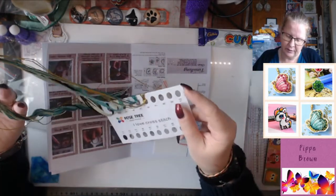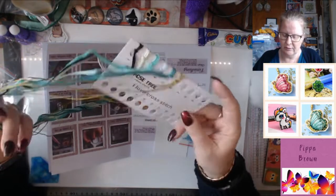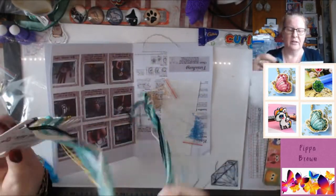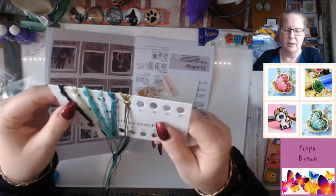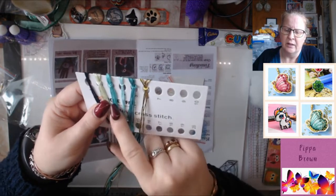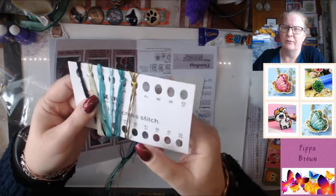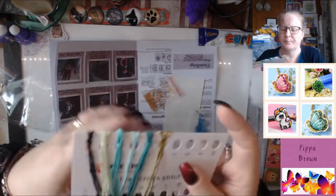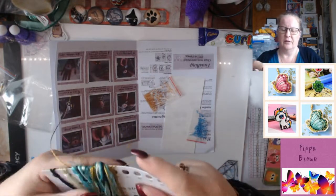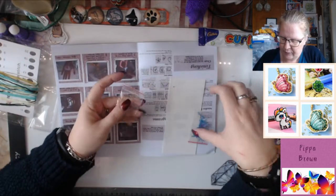Then you have the cross stitch paraphernalia with threads. This says rose tree cross stitch. There's a floss sorter in the colours - no DMC colour numbers or anything like that. But you've got black, a kind of green, then you've got into more of the jades - pale green, a darker jade - and then you've got that gold metallic. So those are all the different flosses you can get.